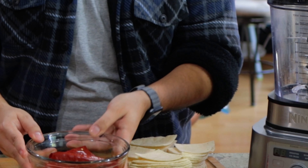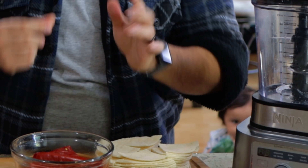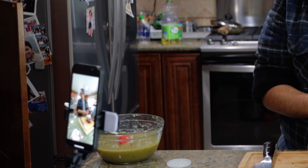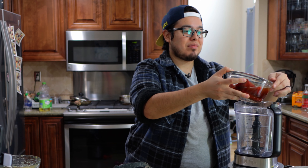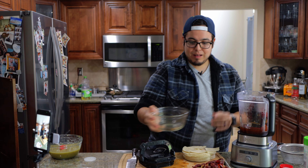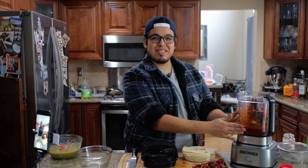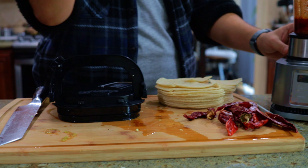We're gonna get ready for our salsa roja. We're gonna put it in our blender and blend it all up again — along with all those juices, some more garlic, and again some salt, and some salsa seasoning — to make sure we hammer home that these are chilaquiles rojos, not like our aguas chiles. And now that that's blended through, just like with our salsa verde, we're gonna strain our salsa.